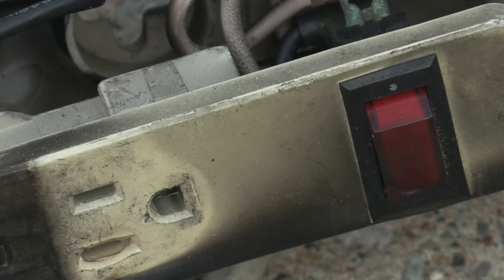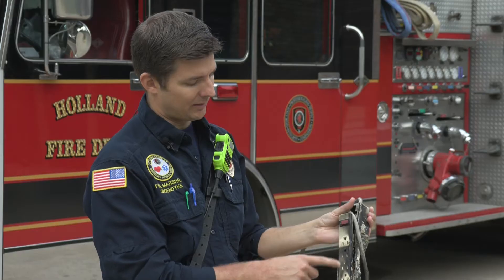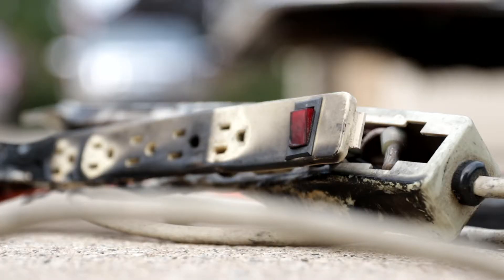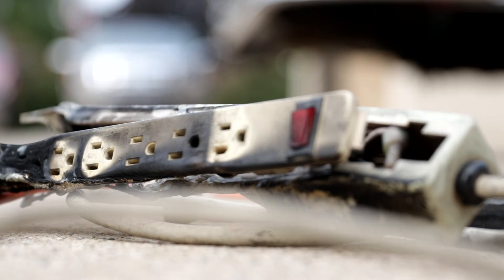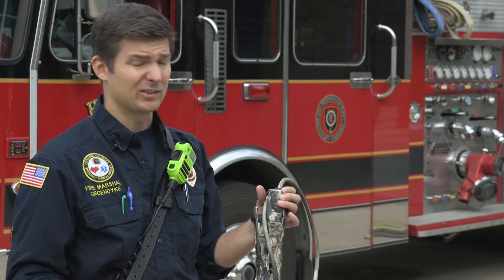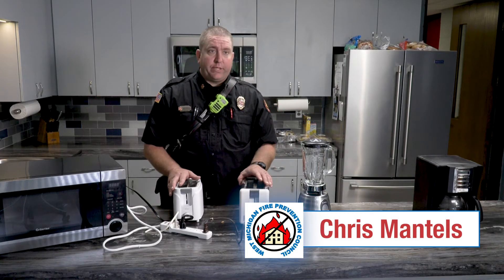Every time you add connections, you increase the risk of an arcing event between the two plugs. The power strip had a lot of items with a lot of draw, and that caused a lot of heat, which ignited the cord and spread to the power strip. Think of all the things plugged in around something like this — your carpet, the couch — the fire can spread dramatically in your own home. Appliances should always plug directly into the outlets.